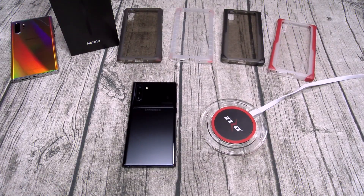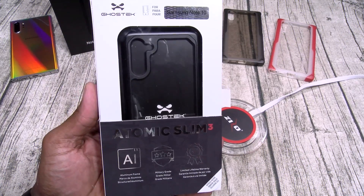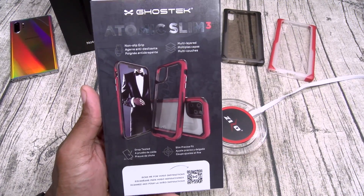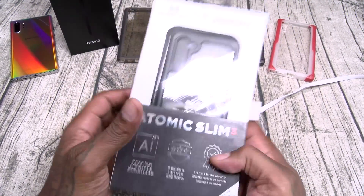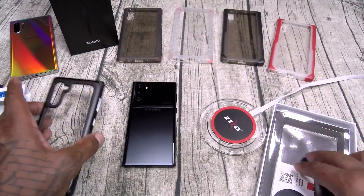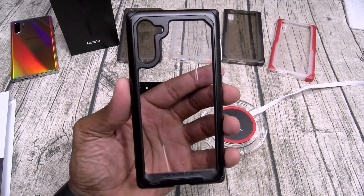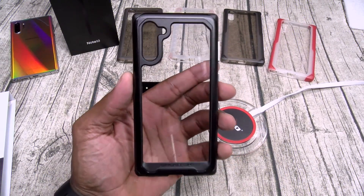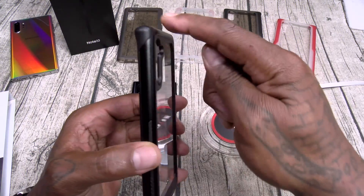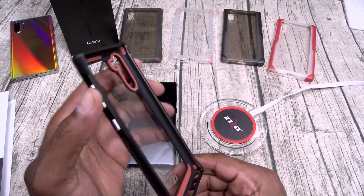My favorite case from Ghost Tech - the Atomic Slim 3 at $40. You got your aluminum frame, military grade, limited lifetime warranty, non-slip grip, multi-layered, drop tested, slim precise fit. This is one of those cases you got to hold in your hand to truly appreciate. You got your tempered glass black panel, hard shell with aluminum bumper, grippy padding on the side, and aluminum buttons.